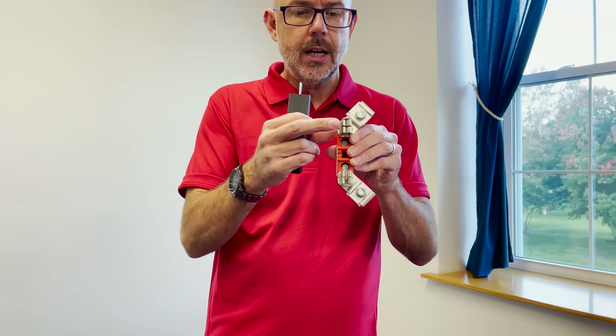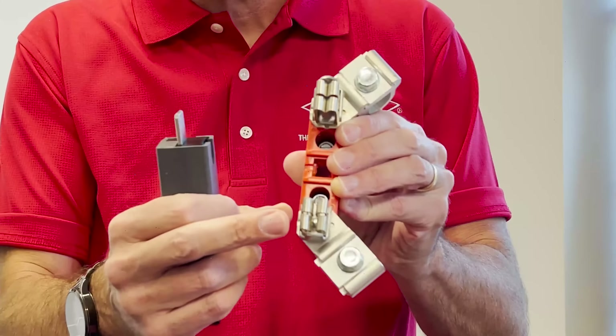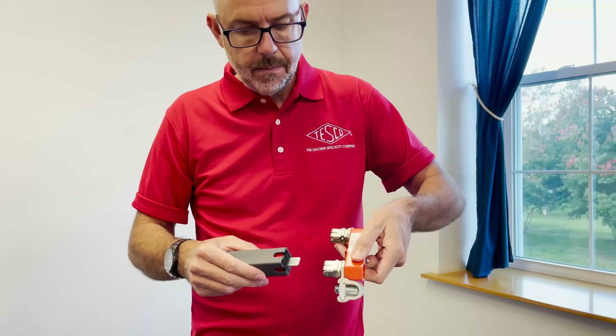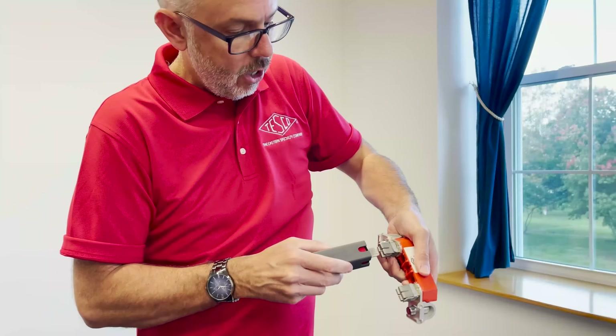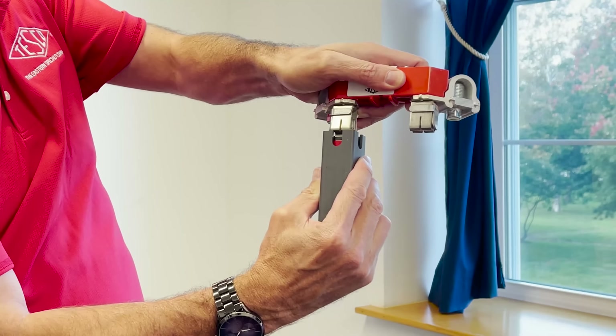I have a jaw set up here. You can almost see this jaw here is a good jaw — it looks good at least. This one here is a little bit sprung, you can tell. So when I take my tool and insert it, you can see in the good jaw, you see no red there at all. When I go into the bad jaw, you can see where I see a little bit of red here.